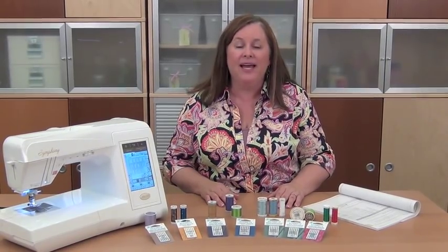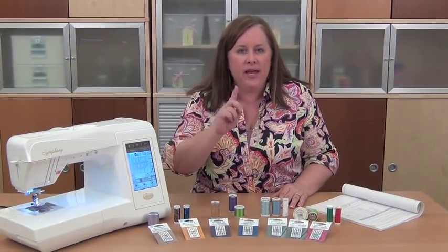Hi, I'm Jennifer with another Machine Minute brought to you by Baby Lock and the Symphony Machine. Having a great machine can result in great stitches, but there's another important element to making sure you get your stitches just right, and that's having the right needle and thread combination.